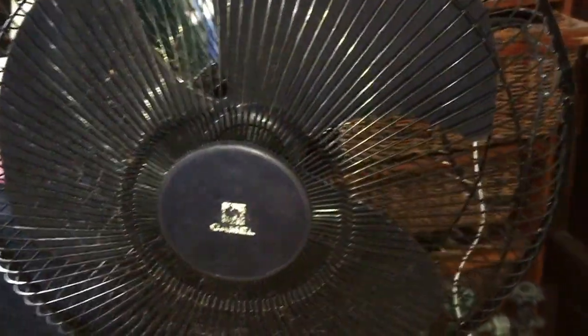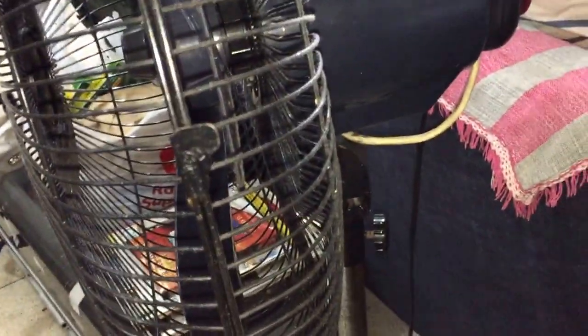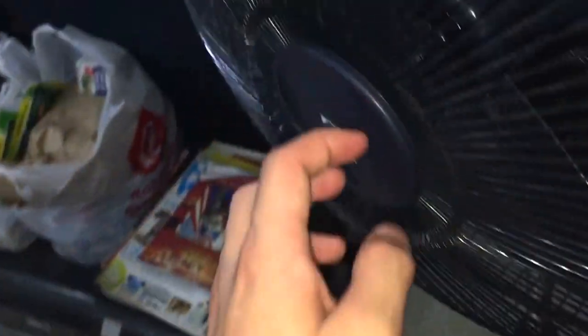Hey guys, here we have a repaired Camel slash Asahi fan. As you can see, the base and the mold appear to be from Asahi or some other standard brand, but the blades and grill are Camel. It's basically like pretty much a frankenfan, as you could call it.